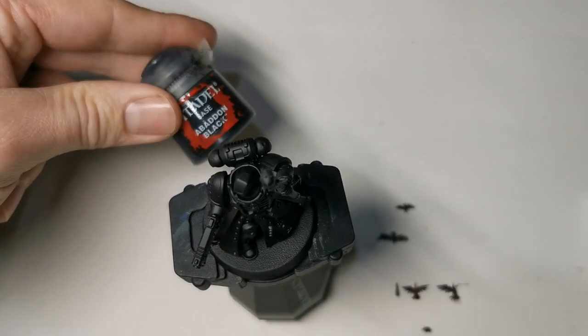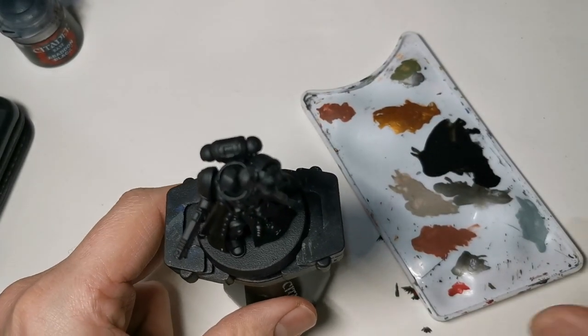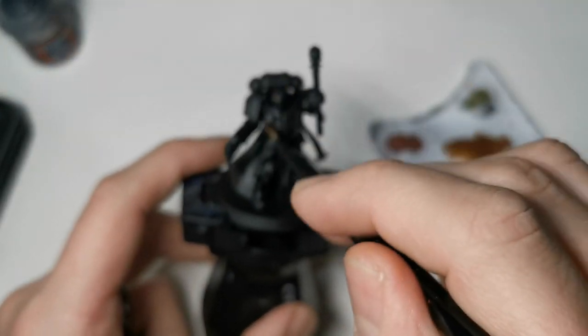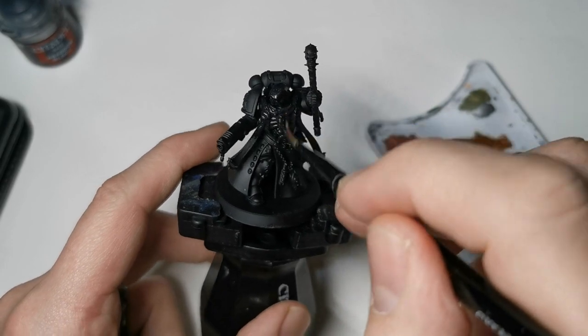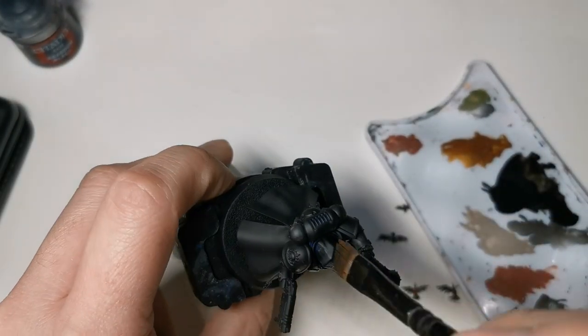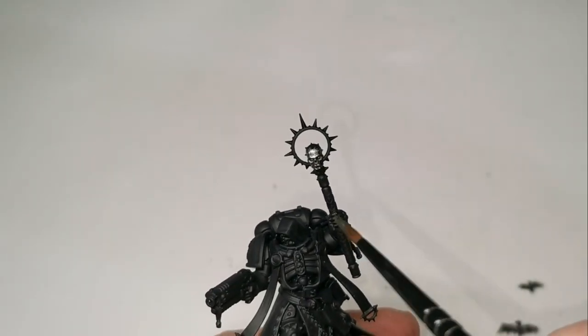I've already primed it with Chaos Black Primer Spray. If you're painting it from the part, make sure you thin it out and do a good few layers. If you have sprayed it like I have, I always do one thin layer of Abaddon Black just to make sure I haven't missed anything and to keep the coat consistent.